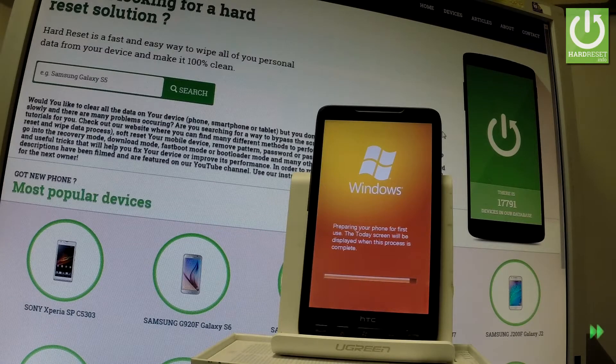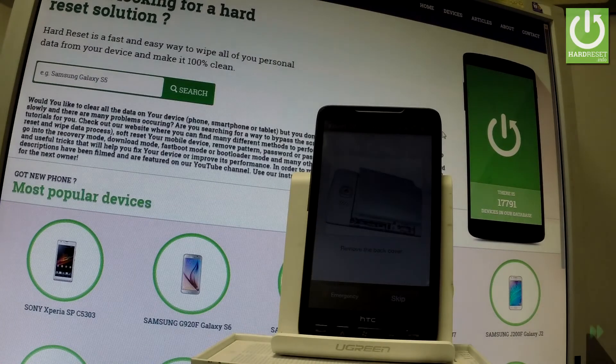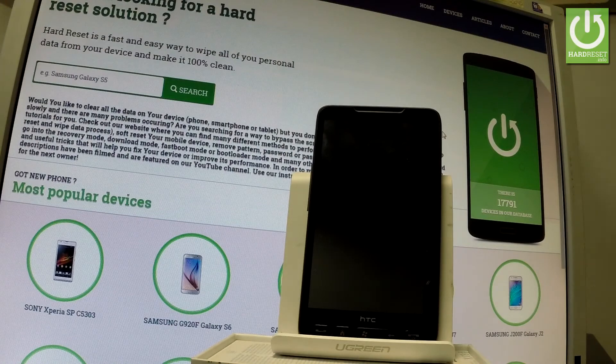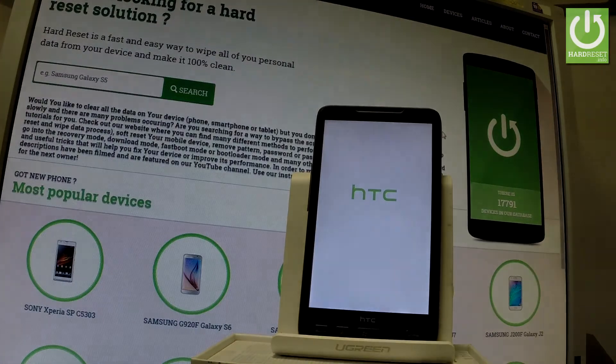So let's wait for it to finish completely — and that's it. As you can see, the welcome panel just pops up, which means the hard reset operation is done. Now you can start to easily activate your phone. Thank you for watching — please subscribe to our channel and leave a thumbs up under the video.